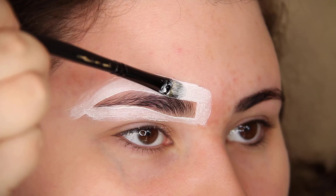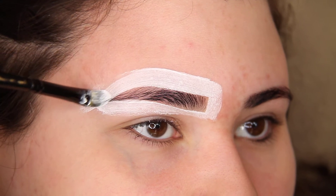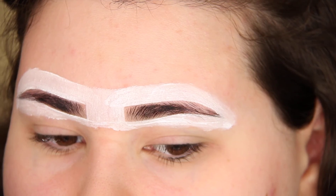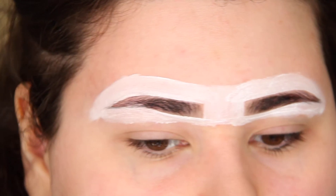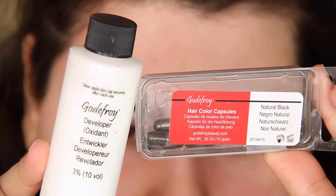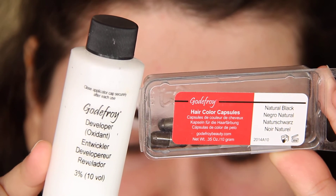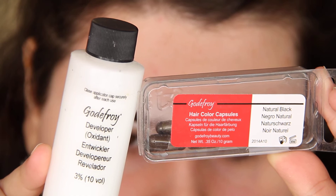So this is how mine looked. The next step is to mix the developer and the hair color capsules. Before I used to do equal parts of both, but now I use slightly more of the developer — it works out better that way. Don't make it too runny or too thick, just like this.